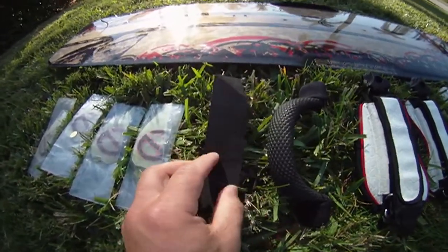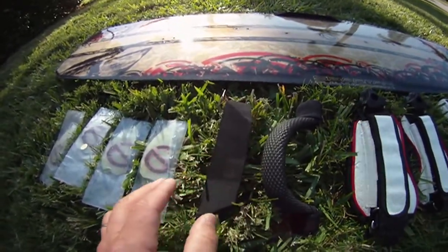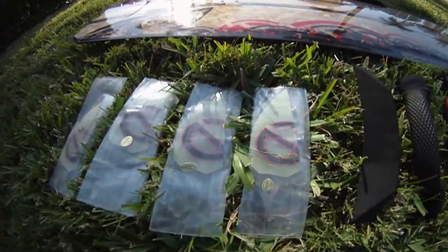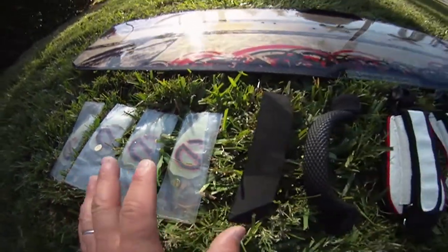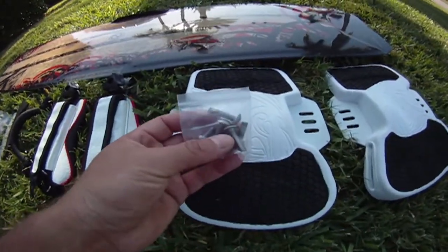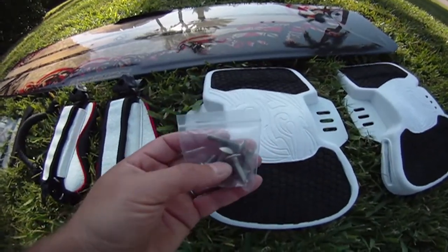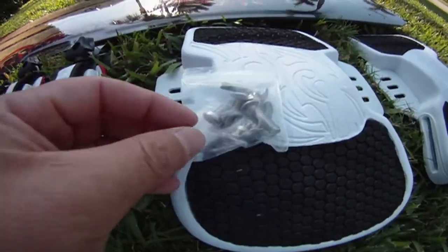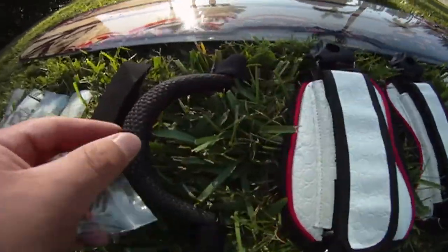You should also have four fins — four-centimeter YG10s. All this should come with the board. Also, don't forget you have a bag with six screws inside: four of them are the long ones for the straps, and the smaller ones are for the grab handle.